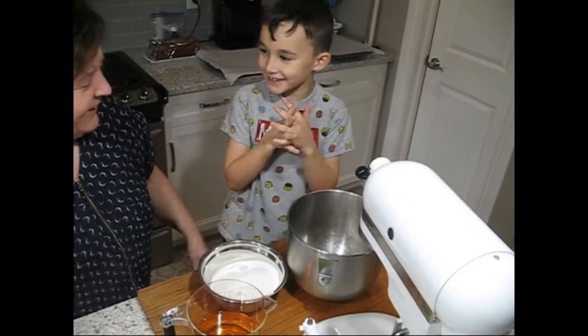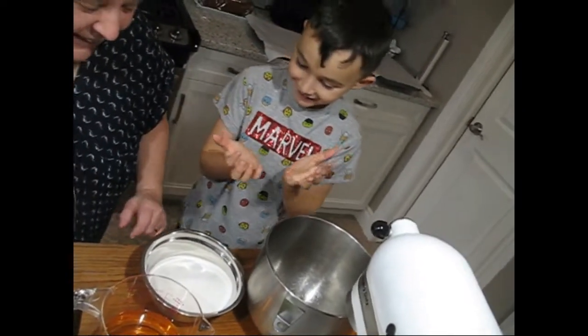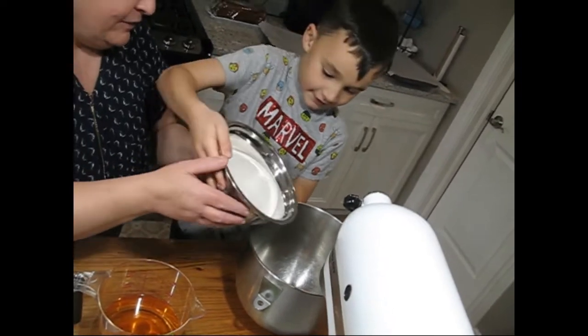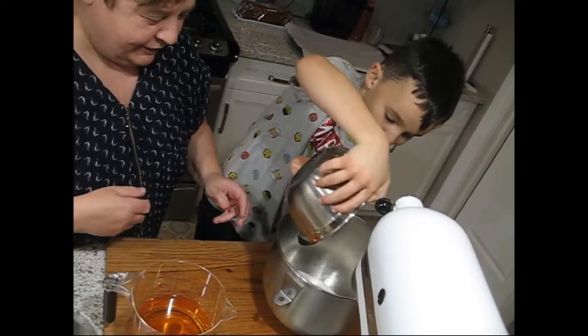We're making wine cookies. Are our hands clean? Yeah. Can you grab the sugar, put it in there. Can I dump it? Yeah, put it up on the floor. Perfect.